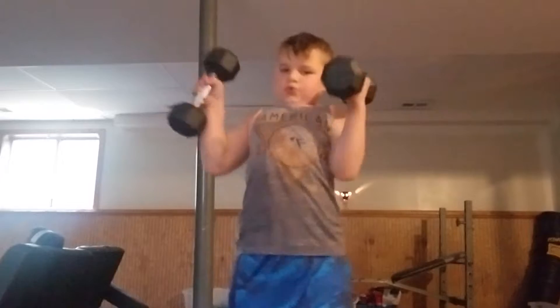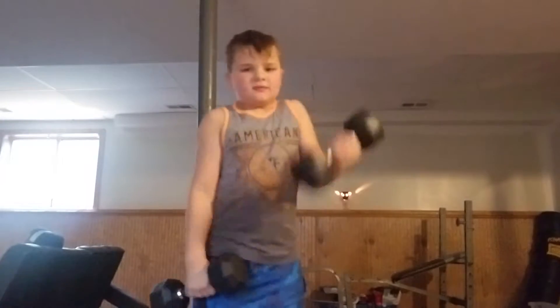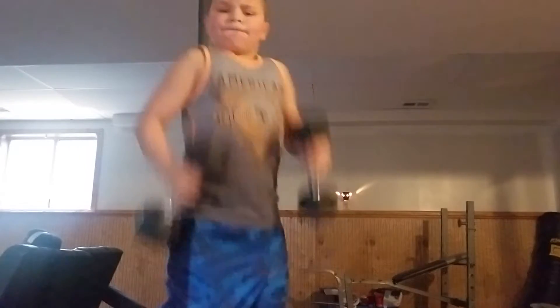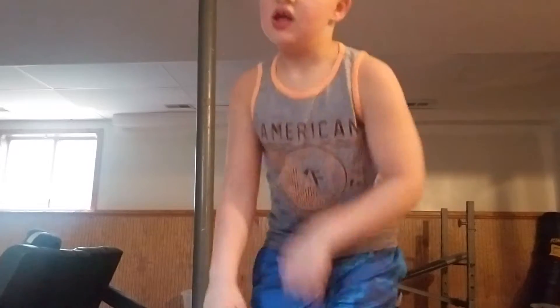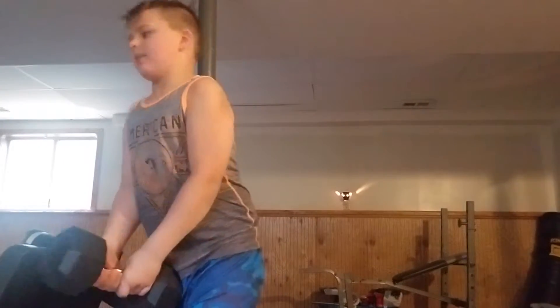Alright, right here. Oh crap. I'm going to get the 15. Guys, the rest is just going to be deadlifts, because I'm going to grab the 25 — I can't lift them up with one hand. I can only do it with two hands, but I'm not going to do it with two hands. So I'm just going to do deadlifts.